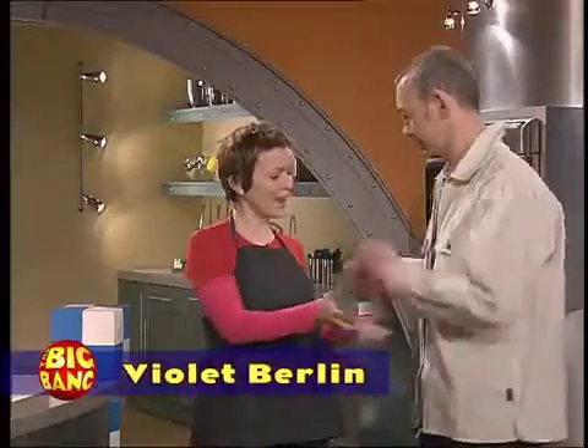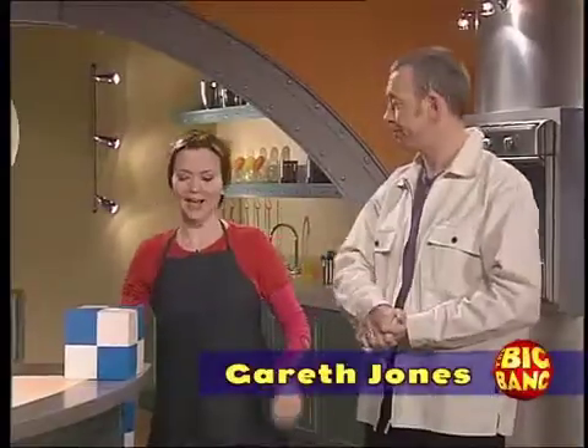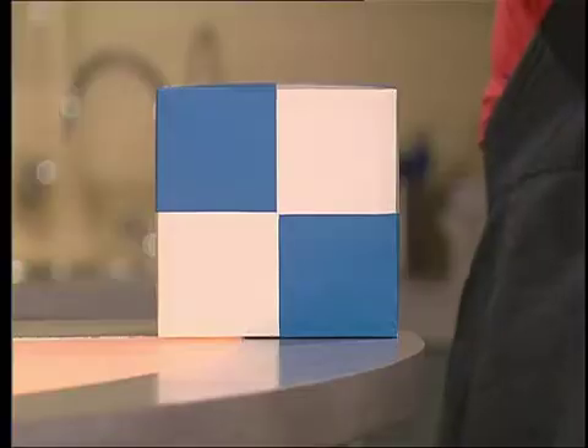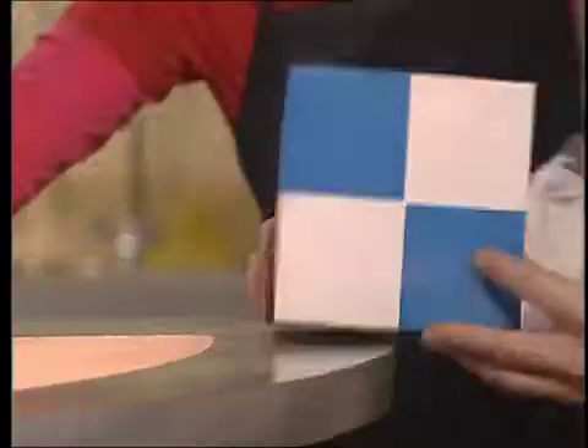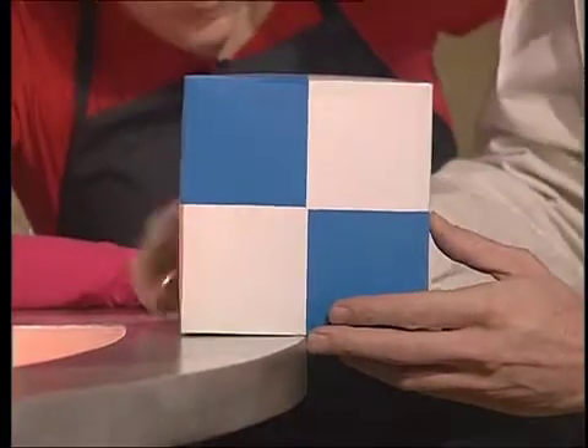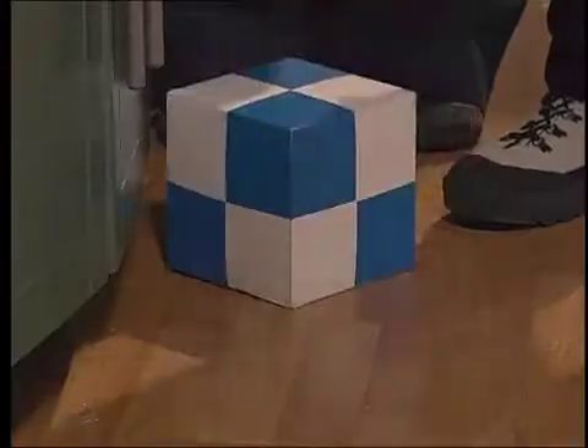But first, a trick. Gareth, we know you can juggle, but can you balance? I am the most well-balanced person you'll ever meet. Well, can you balance that box on the side of that table so that more than half the box is off the table? Probably not, because balance is all about having the same amount of weight on one side of an object as the other side. If you go a little bit further than that, it'll just fall off.